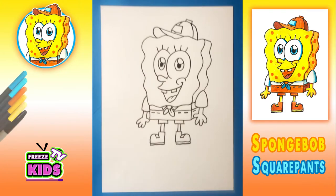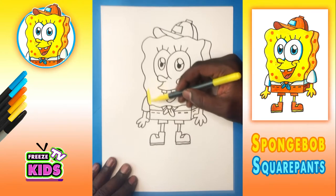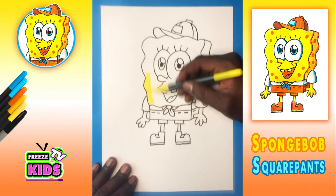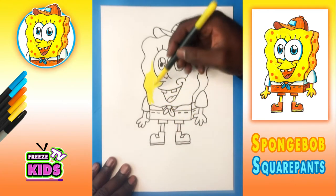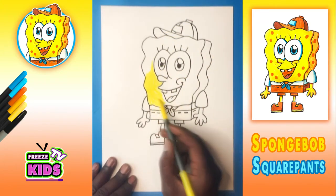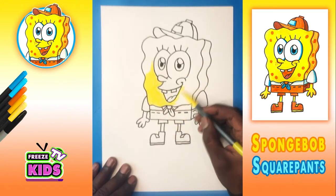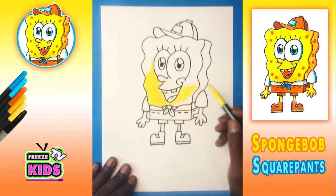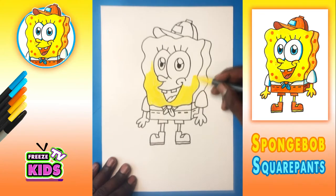So now that we've drawn Spongebob, it's time to do some coloring. So we're going to get our markers. We're going to be coloring the base of Spongebob, so we use a very light yellow. And when you're coloring, what you want to do is you want to stay within the lines. Sometimes what I do is I start coloring really close to where the lines are and then work my way outwards, so that way the colors don't go over into the parts they're not supposed to be.